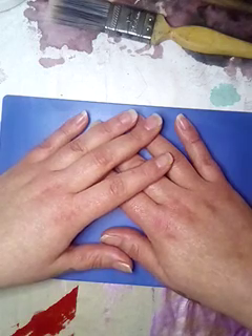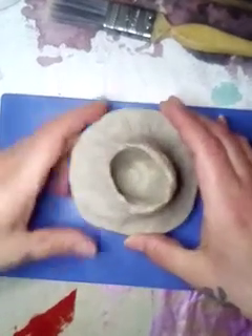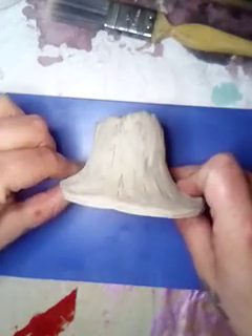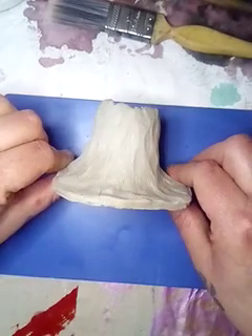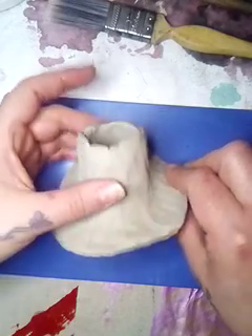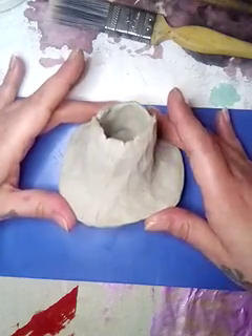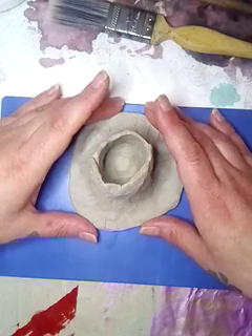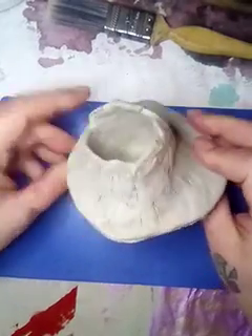So he made some other bits and I'm just going to show you. He made this — you can't see what it is at the moment. He said it's a volcano and he's made it to put the little incense cones inside. I said I will paint that and make it look like a volcano. I said to him, don't blame me if it comes out purple. So he's left me with it.